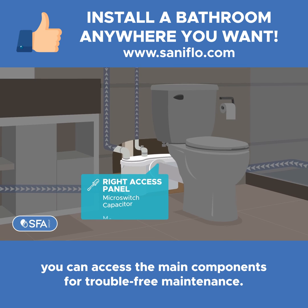On the right access panel, you can access the main components for trouble-free maintenance. It's that easy.